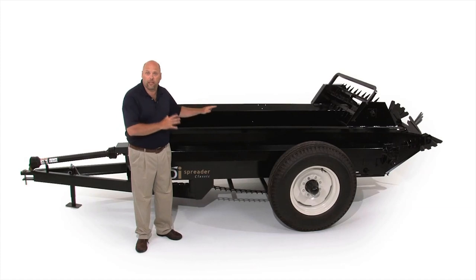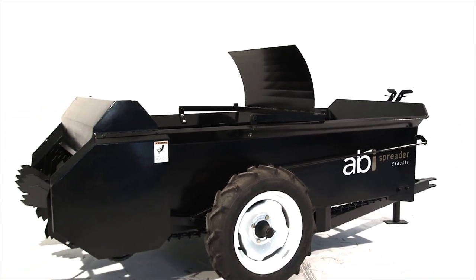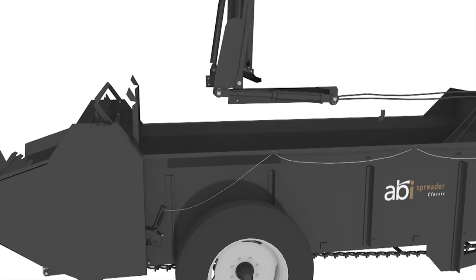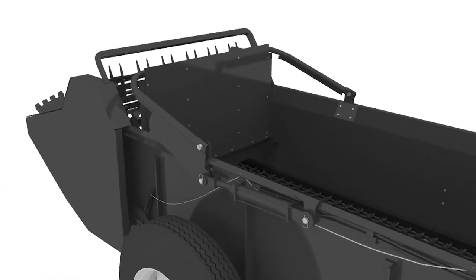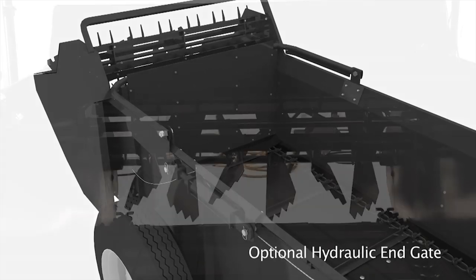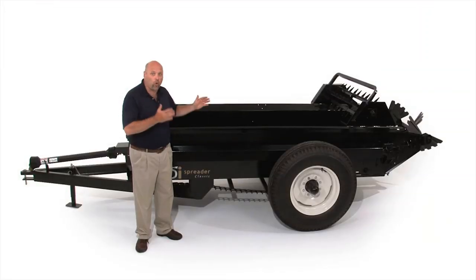One of the options not seen on this display model is our end gate — a gate that connects into the middle of the box, folds back, and blocks the manure from coming out the back when in transport. On models this size and larger, they're hydraulically controlled end gates; on the 50 cubic foot, it's a manual end gate. The box is made out of 12 gauge Cor-Ten steel, and I'll talk more about the importance of corrosion and rust resistance shortly.